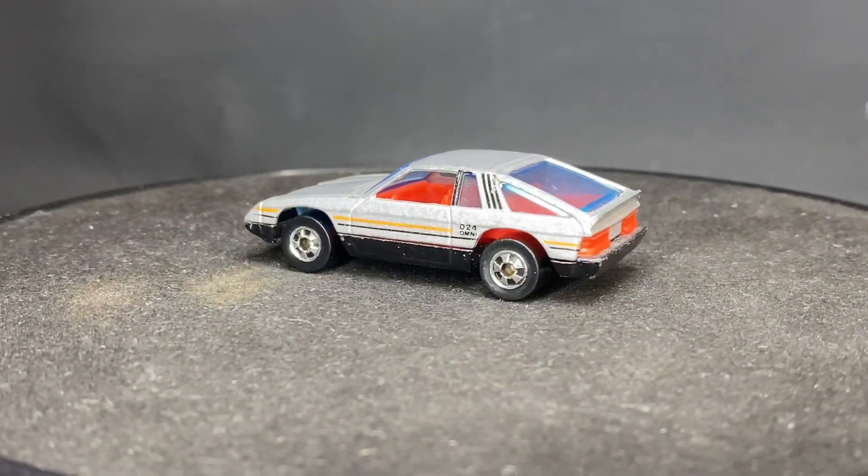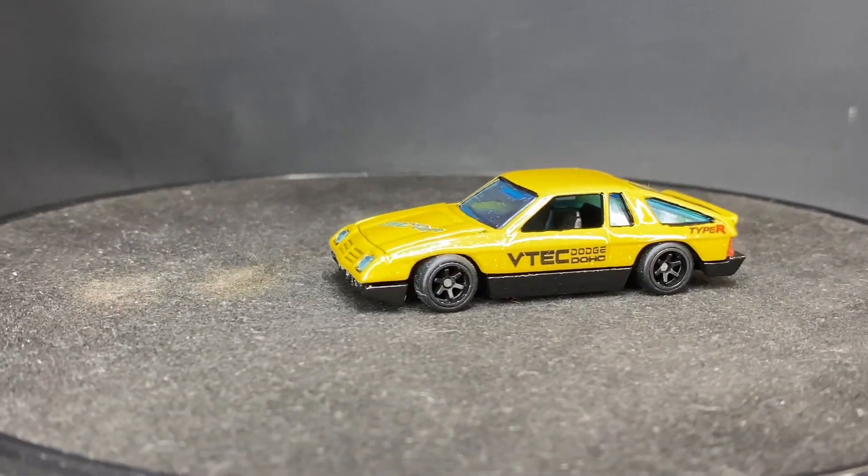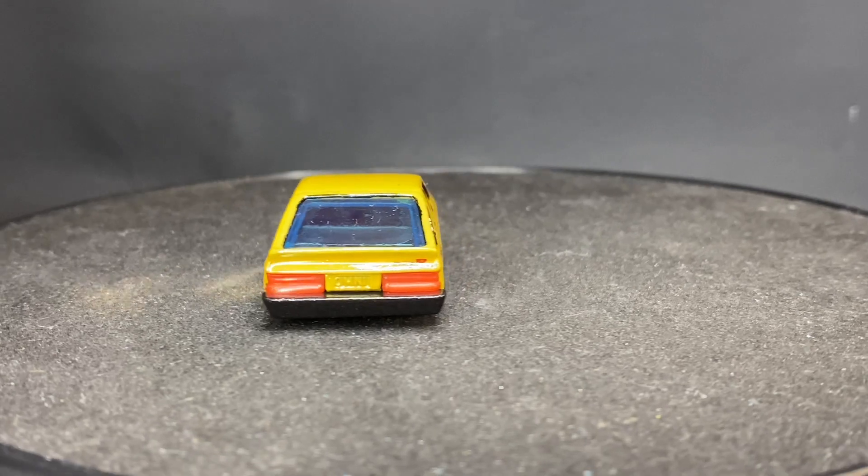Let's see the finished product. And there it is — the Dodge Omni VTEC Dock.